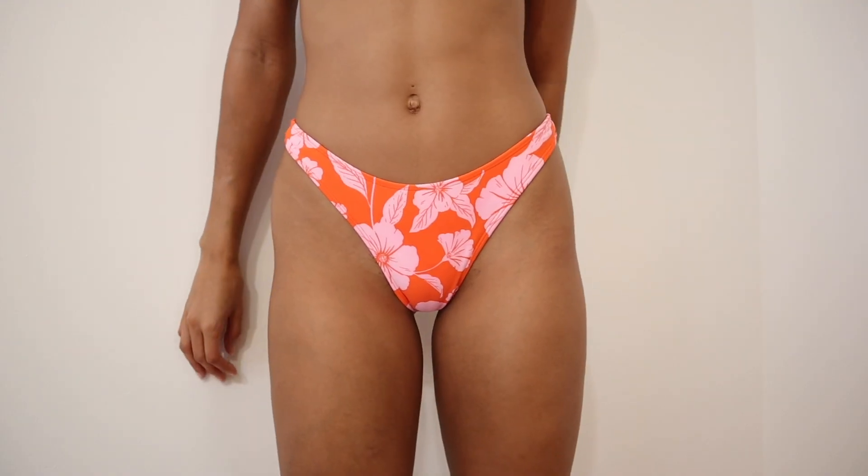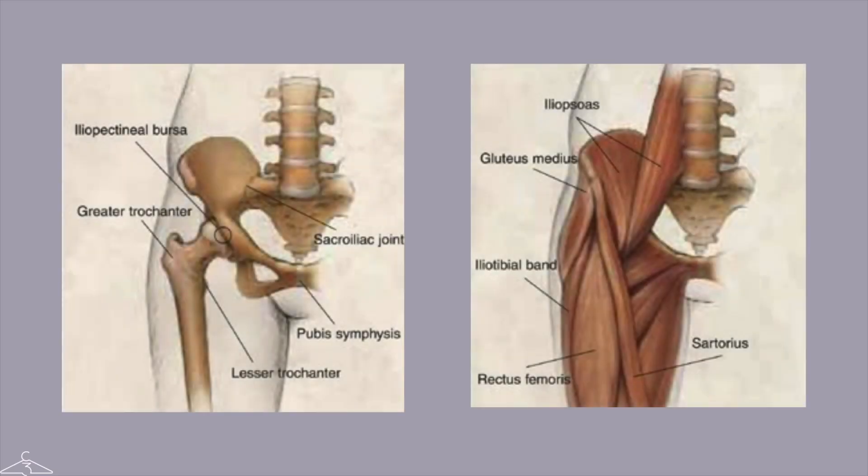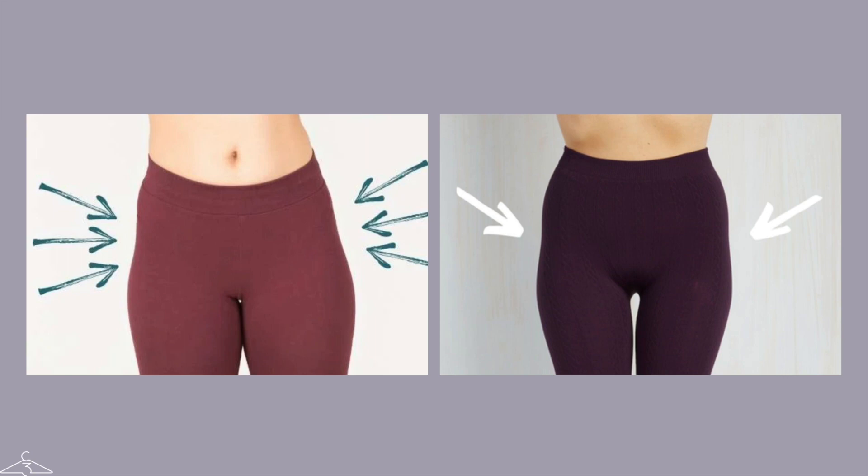In today's video we are going to talk all about hip dips, because I have gotten so many requests from you guys asking me to do a video on different styling tips and tricks. So, what exactly are hip dips? They're exactly what they sound like — little dips in your hips that are actually super cute, but a lot of us are annoyed by them. They are essentially a natural part of the body, caused by the shape and positioning of the hip bones and muscles, and are more prominent in some individuals and less noticeable in others.